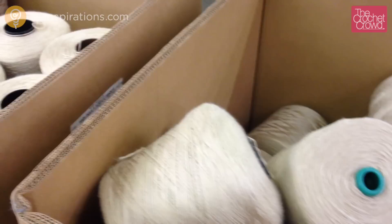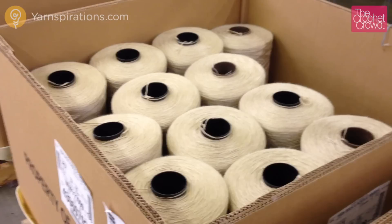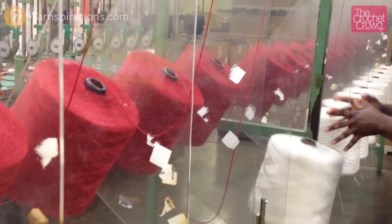They come in tightly wound spools which require processing before you'll recognize it as the Cairn One Pound yarn ball. The spool yarn appears to be thin but it needs to be brought to life before crocheters and knitters can enjoy this yarn.